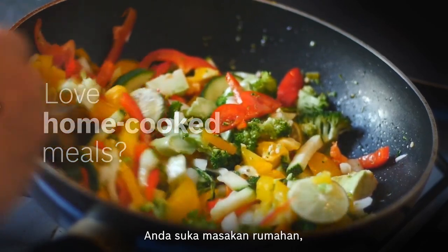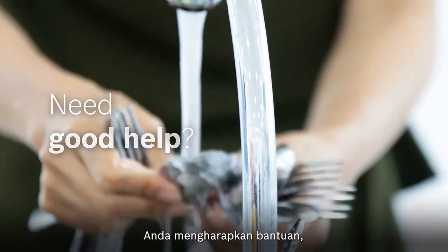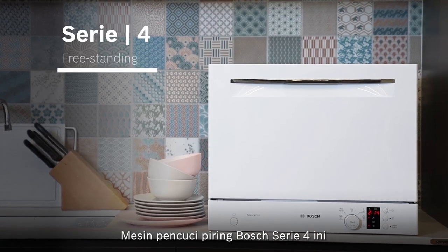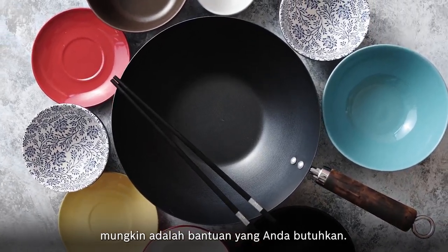Do you enjoy home-cooked meals, but have too little time for washing? Do you wish you had good help, but can't fit a full-size dishwasher? This Bosch Series 4 dishwasher may just be the perfect help you need.